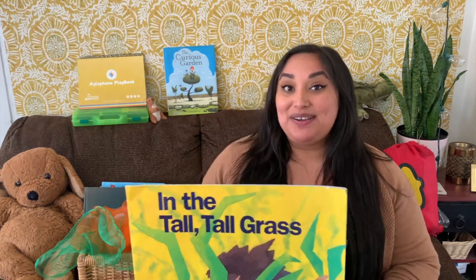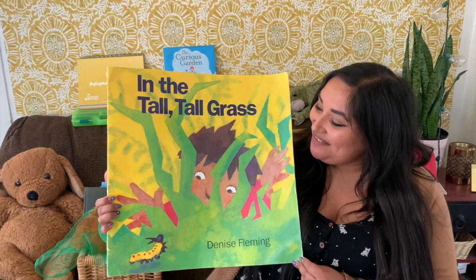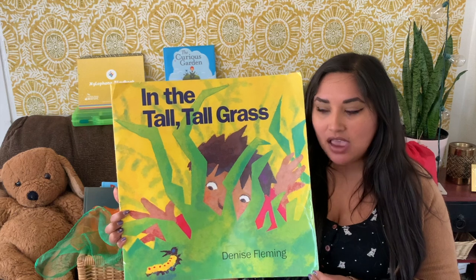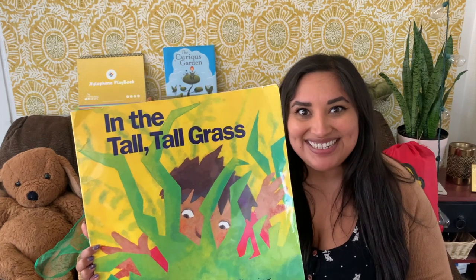Wow, I really love springtime — I love warm weather, flowers, and hearing beautiful birds in my backyard. Speaking of my backyard, the grass is starting to get taller too — might be time to mow it! So I wanted to share this really big book with you today. It's called 'In the Tall Tall Grass.' I wonder what we could find in that tall beautiful green grass — let's find out together.